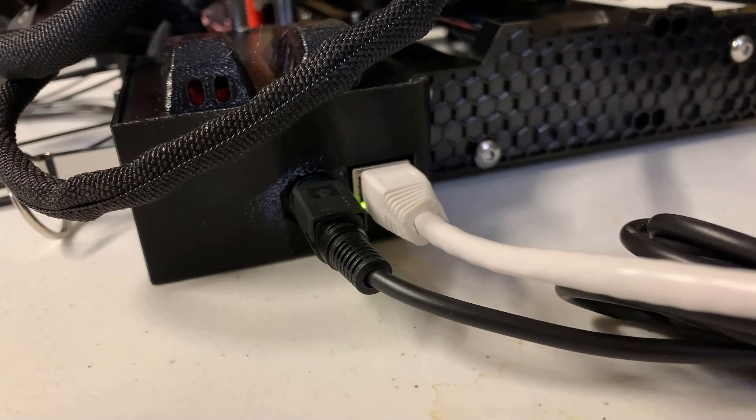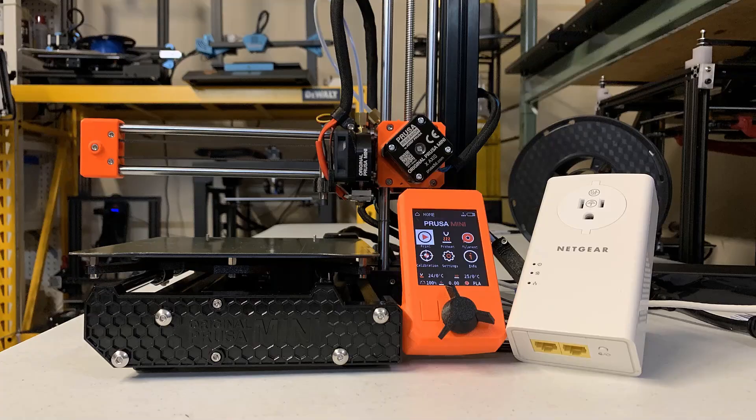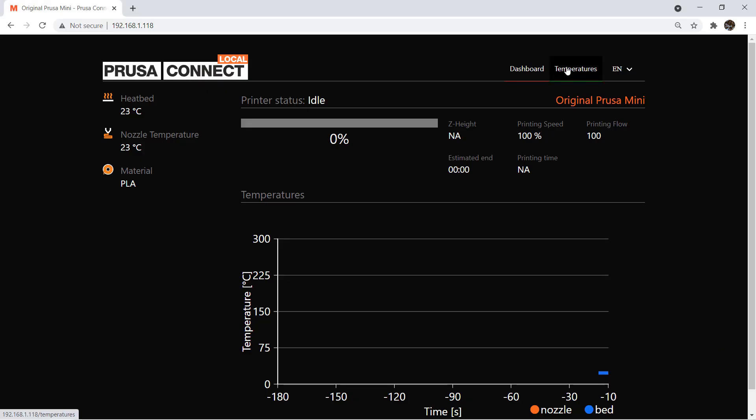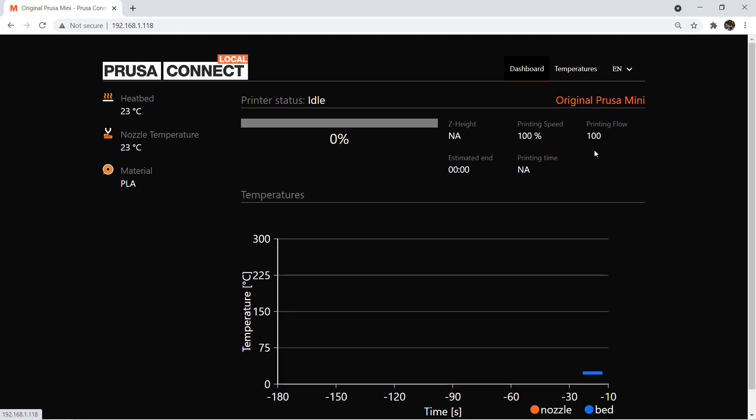Finally, the printer also came with an RJ45 connector, which means you can plug in an Ethernet cable and use this printer over the network. I expected to be able to print over the network, but I am quite disappointed with this feature. The firmware only supports monitoring the printer over the network, which just shows a browser-based interface with information like temperature and current print remaining time.